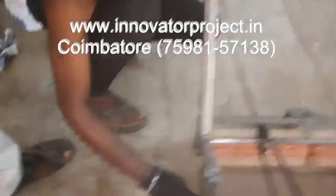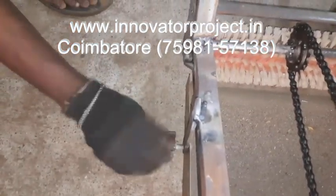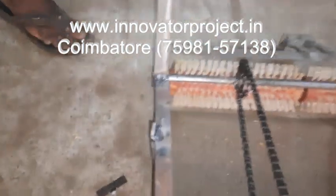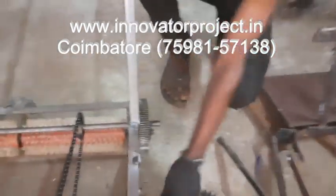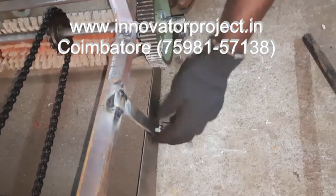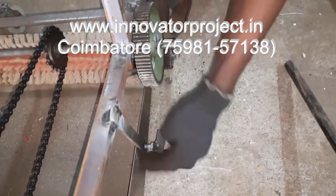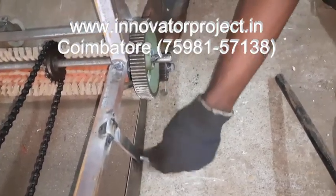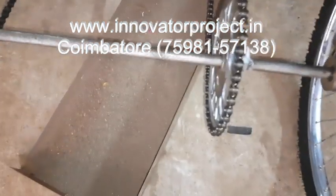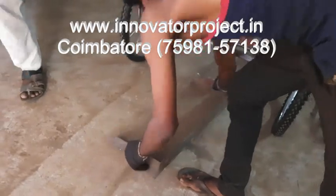This is the tray removal. You have to remove the bolt and nut, then you can easily remove the dust from the tray.